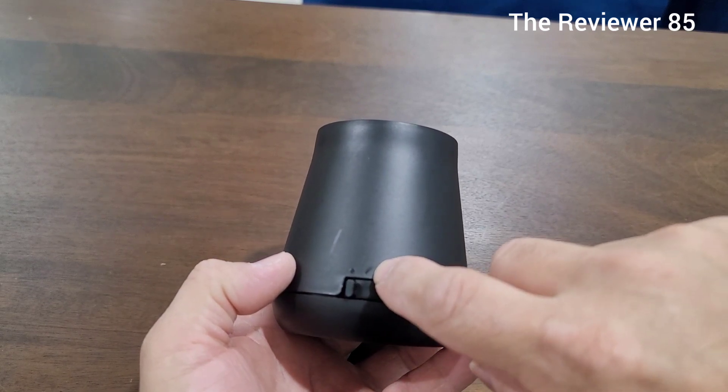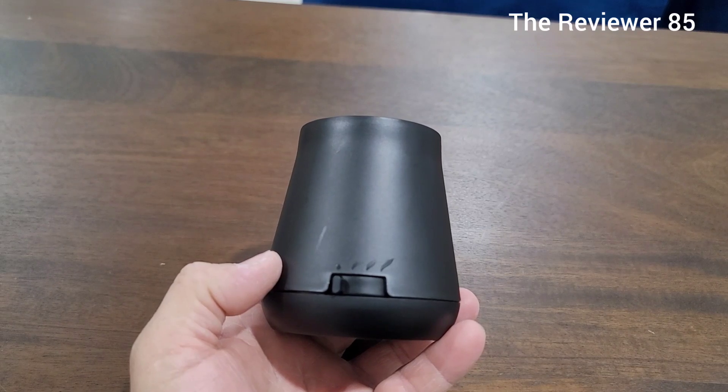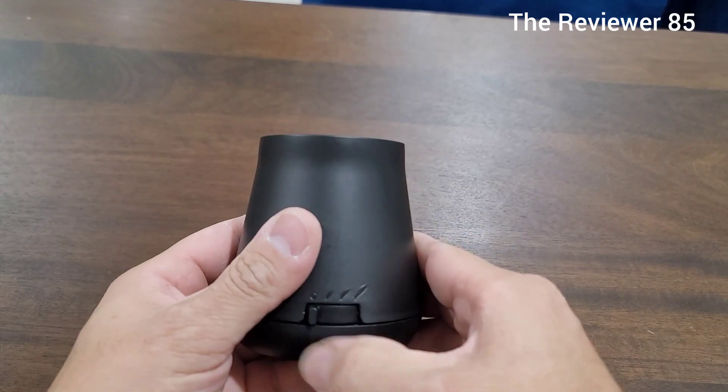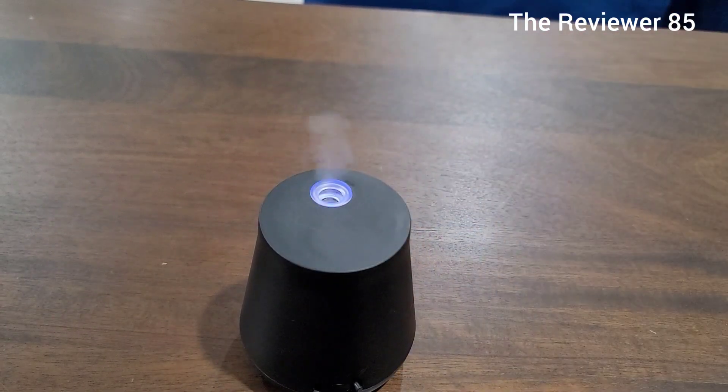I kept it on the first setting — it shoots a mist maybe every five minutes or so. I'm going to show you guys exactly how it looks and how the mist comes out, so I'm putting it on high. You're going to see that light turn blue and then the mist comes out.